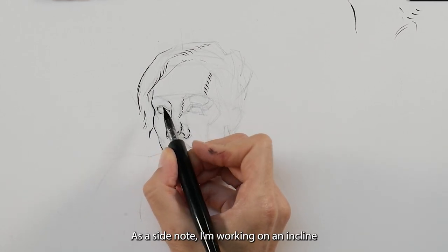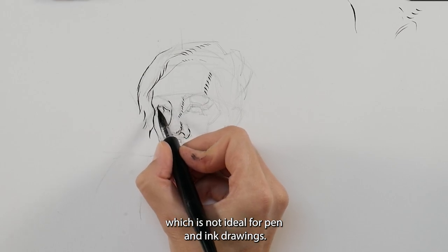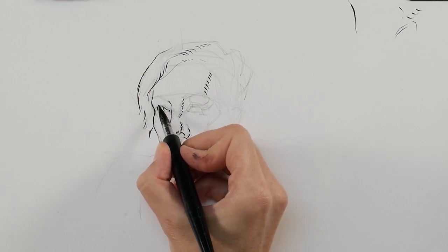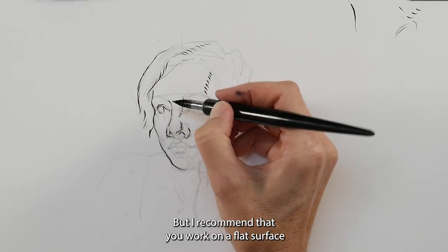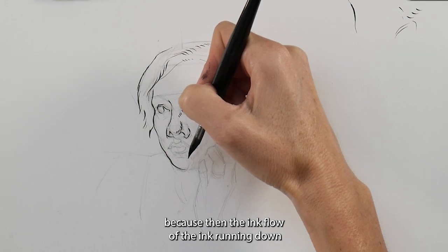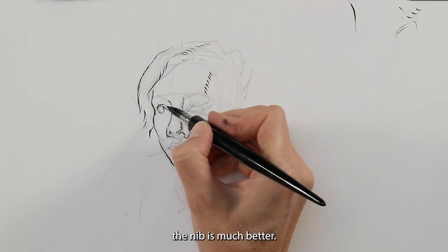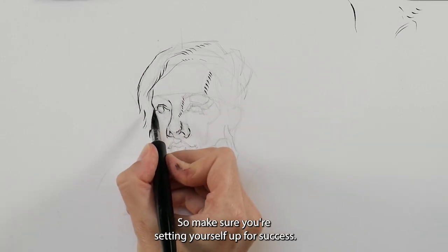As a side note, I'm working on an incline, which is not ideal for pen and ink drawings — that's just how my workstation is set up — but I recommend that you work on a flat surface, because then the flow of the ink running down the nib is much better. Make sure you're setting yourself up for success.